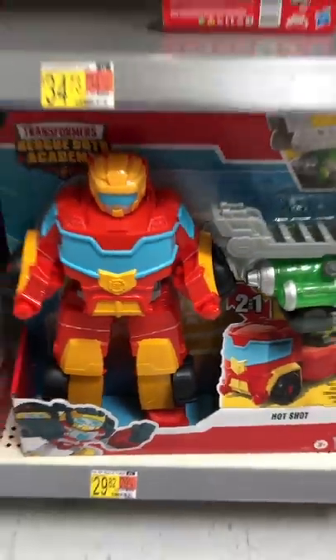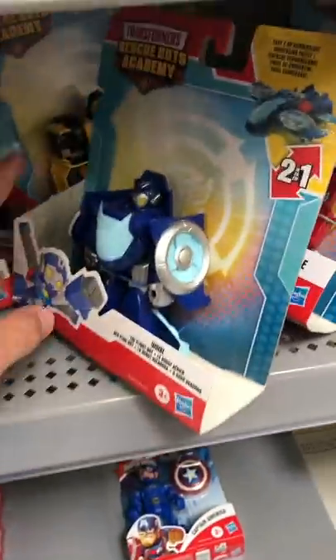Here's the huge Hot Shot from Transformers Rescue Bots Academy. Now on to some new figures. We've got Whirl, and she's a plane.